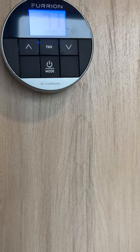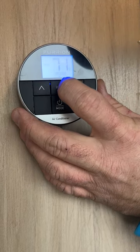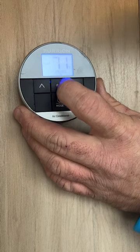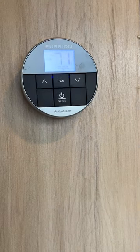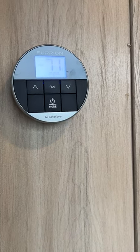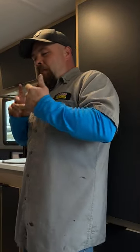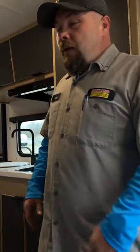If you press the fan button, you get low, high, and auto settings. What this does is turn on the air conditioner fan while the furnace is running to push warm air downward, since heat rises. This helps conserve propane by keeping the heat from escaping through the ceiling — it's a really nice feature with the Dometic air conditioner.